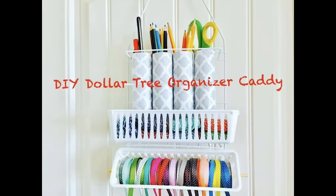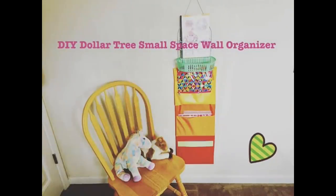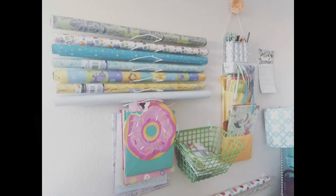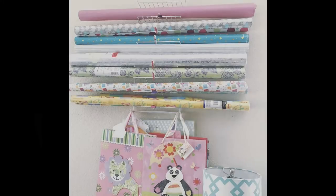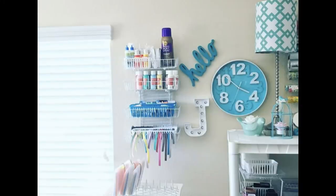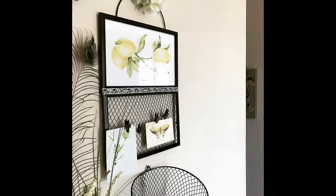I hope you enjoyed this compilation video and were able to get some ideas on how you can build your own organizers using inexpensive materials from Dollar Tree. I'll be linking in the description box below all the URLs and links to the full-length videos if you're interested, and I'll do my best to list all the materials used there too. If you have any questions, ask me in the comments, and let me know if you want more compilation videos. I hope you're all having a great day — talk to you on my next video. Take care and God bless!